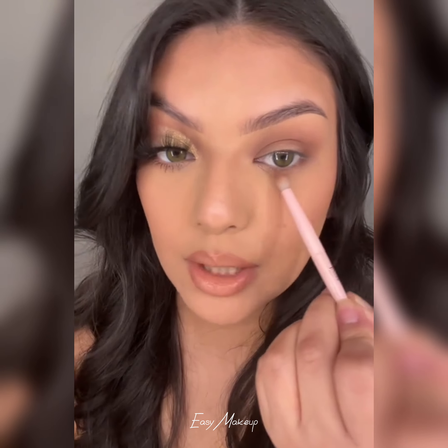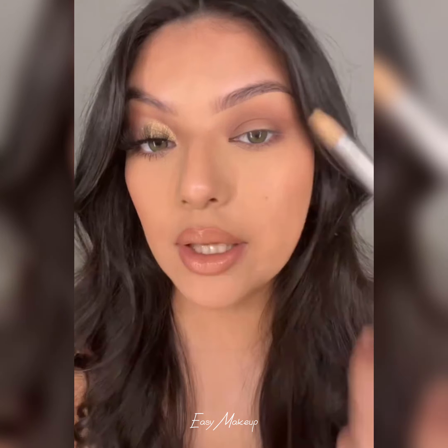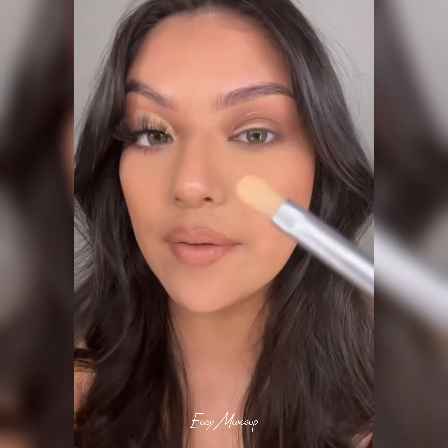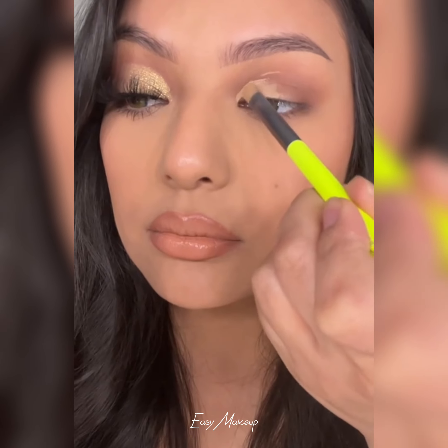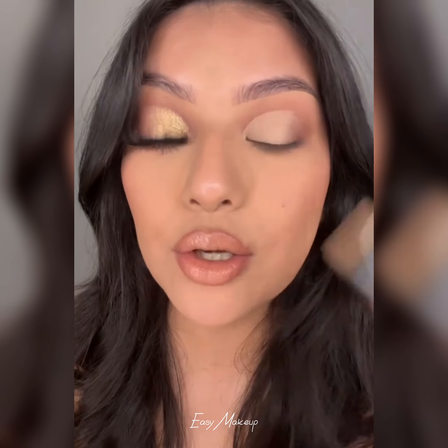I'm also going to rub some of that brown on my under eye. I'm going to cut my crease with a flat rounded brush and some concealer. I like to add the concealer on my lash line, then look up — it just gives me a guide of where I should be cutting my crease. So now I just have to fill this in. You want to make sure that you're not using too much concealer because then it can crease on you later.